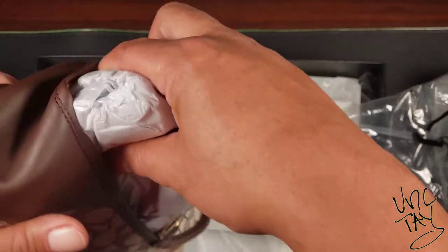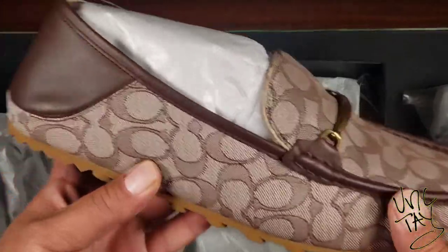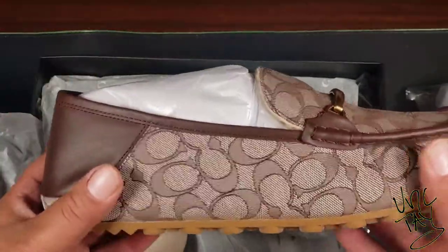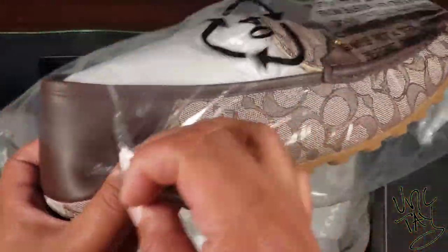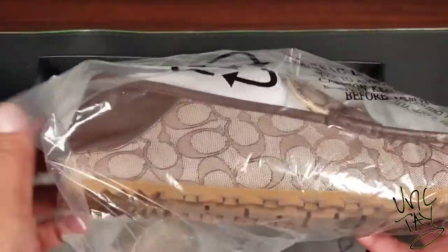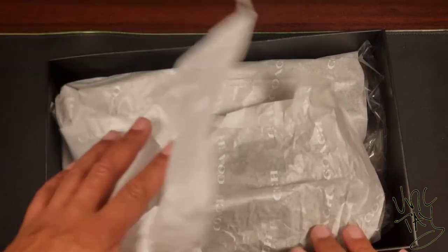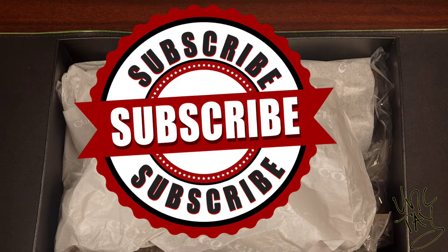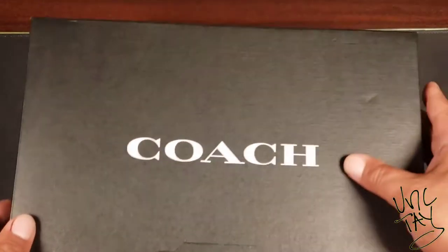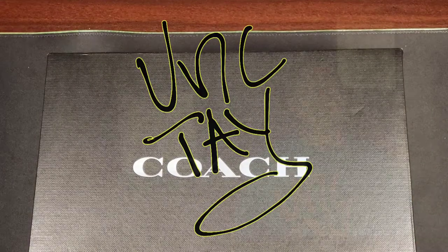They do have them in another color — I forget the exact name but it's a blue, same kind of shoe with the signature jacquard in blue. That's a nice shoe, but they sold out in my size before I could get them. Anyway, I got these bad boys right here. If you like what we're doing here, subscribe, like, comment — show your boy some love. This is Unk Tay.